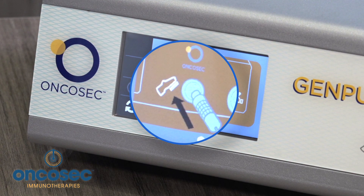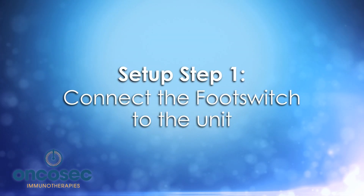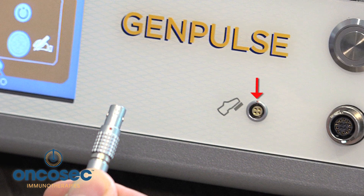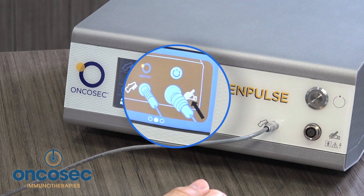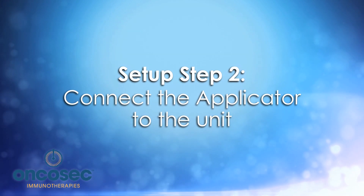The user display currently tells you to go ahead and connect the foot switch. The red dot on the cable tells you to align the red dot on the face of the generator. After the foot switch is connected, the generator will tell you the next step, which is to attach the applicator.